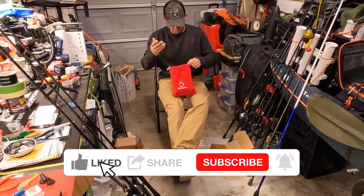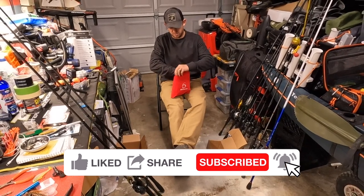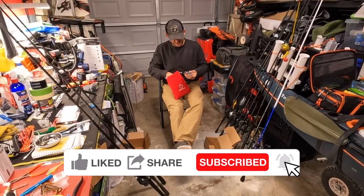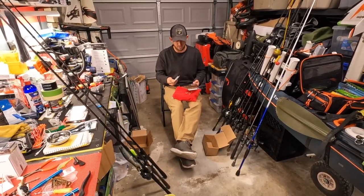In my opinion, for my fishing, this is the best $36 a month I can spend on baits. Everything that comes in here is usually season appropriate, and sometimes when you get terminal tackle like this, it all ties in together.